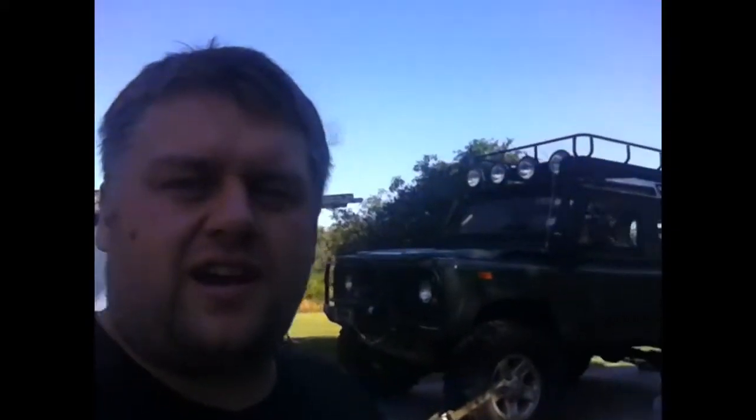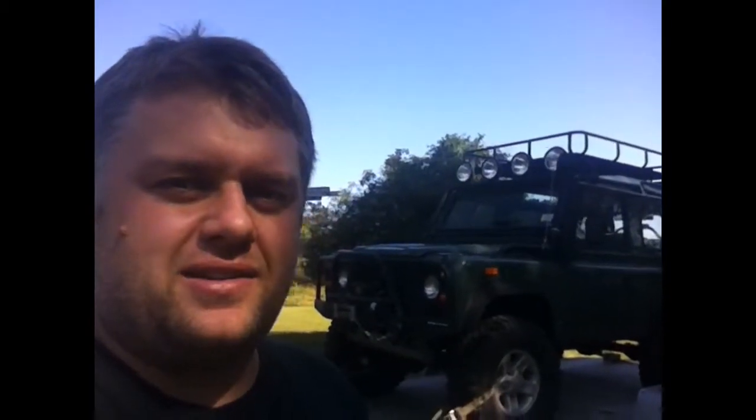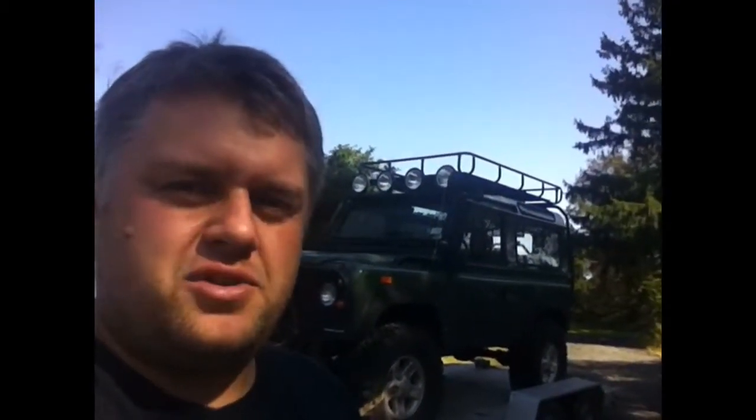Hey there. Unfortunately the 90s is still on the trailer — we haven't gotten to it yet — but it's beautiful weather and we sure will.